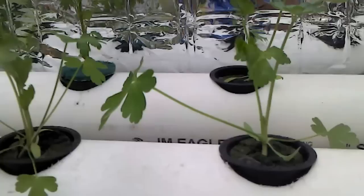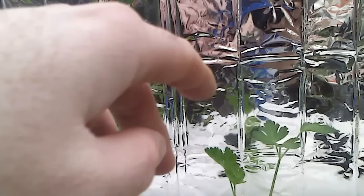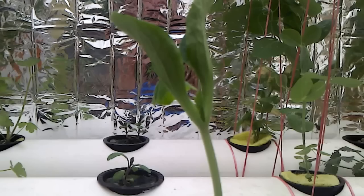We have some parsley and some cilantro, which are coming in nicely. This is flat leaf parsley in the back and a little bit of cilantro. We also have some oregano.